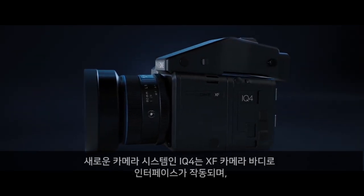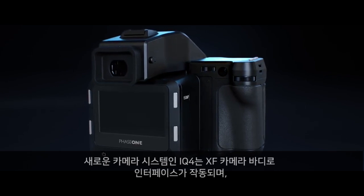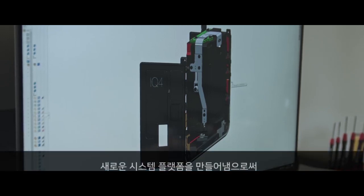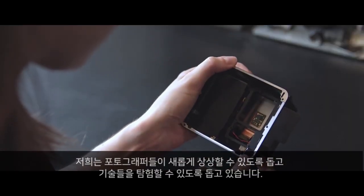At the heart of our new camera system is the IQ4, interfacing with the XF camera body to deliver an entirely new foundation for the professional photographic workflow. Creating a new system platform allows us to reimagine the demands of photographers that explore new technology.